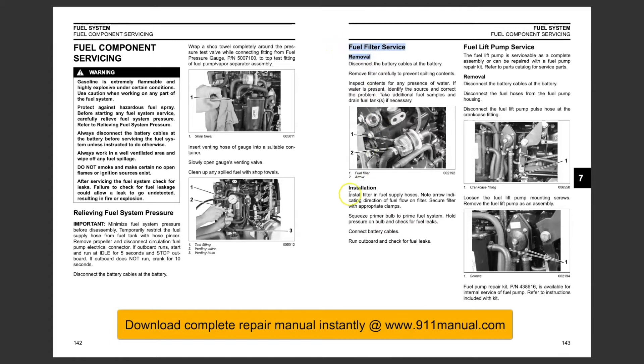This is the factory repair manual. The instructions in this factory manual apply to 2011 through 2012 models only.